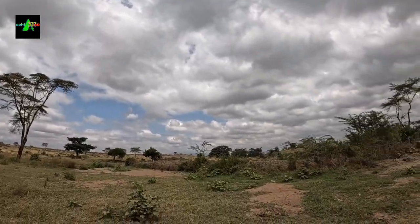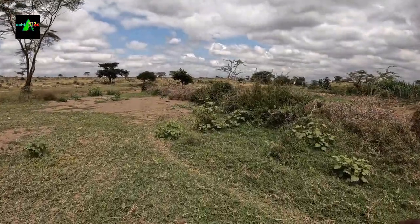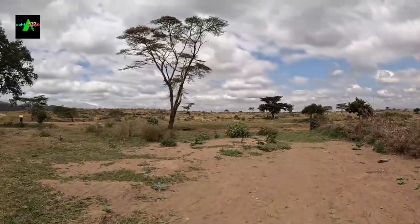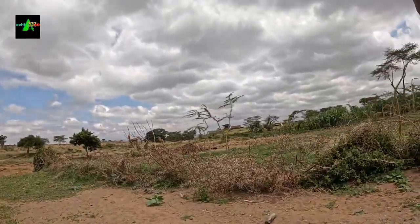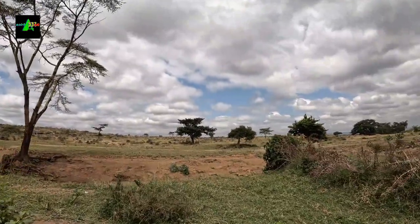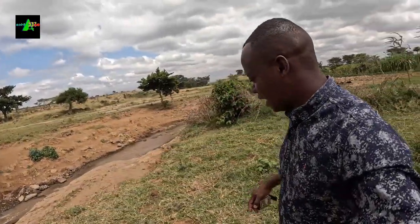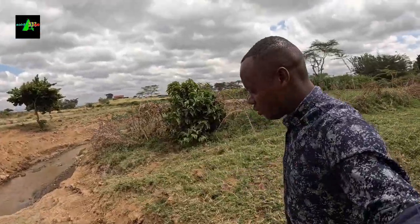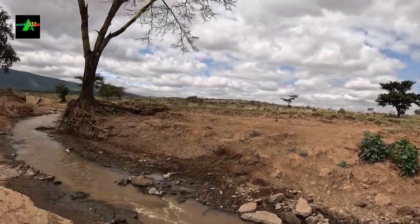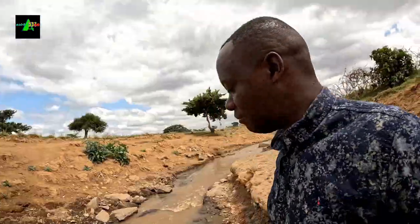We are headed to test our GoPro waterproof casing at the river. There's a Tarab song playing — it translates to: 'Never break a bridge, once you cross you still need it.' The song is by Bikidude.